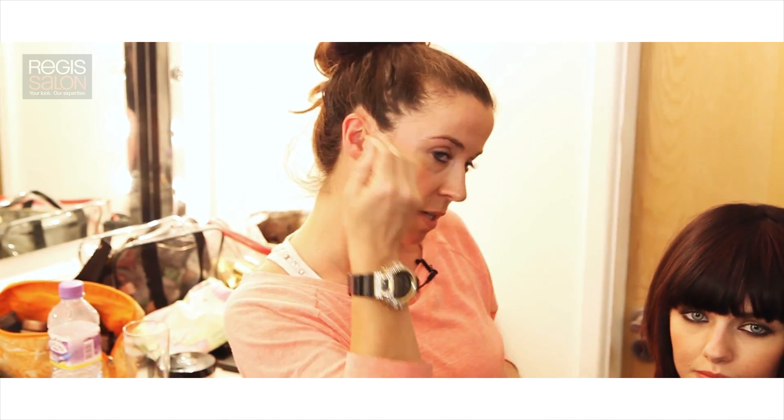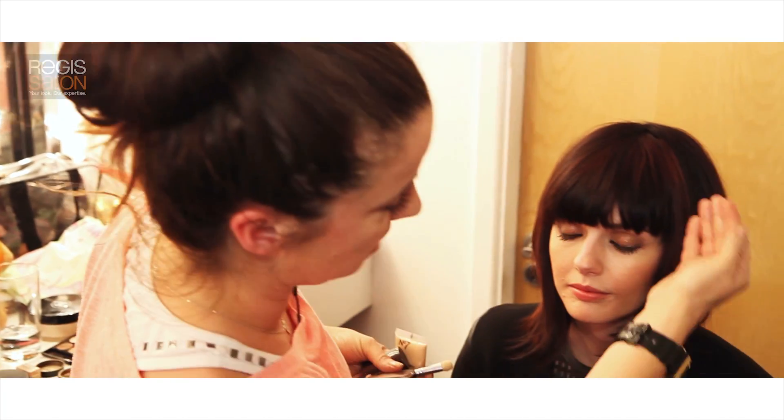The rest is very simple — just good strong cheekbones to almost reflect the same cut as the hair. Get a good strong cheekbone in, and then quite a nude lip because we've gone a little deep on the eyes, so you don't need to do too much.